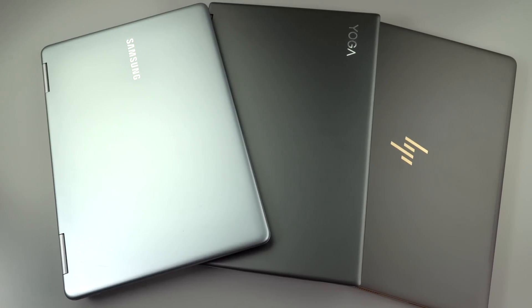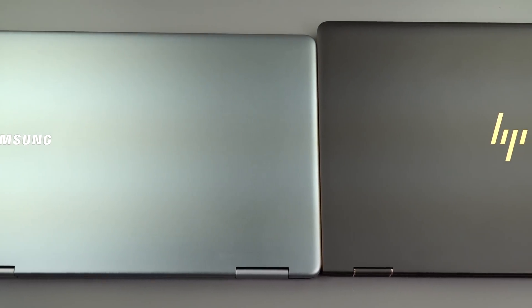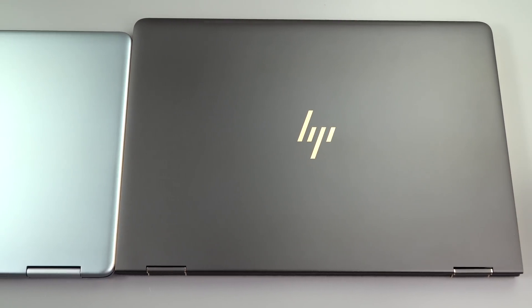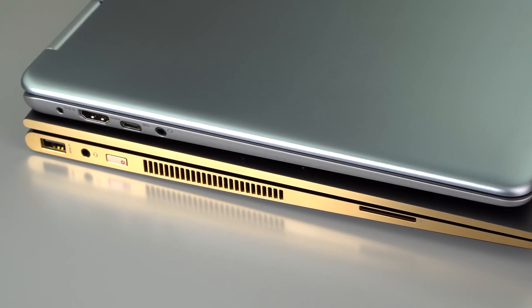The Samsung Notebook 9 Pro 15-inch is also the lightest, and it's noticeable — about half a pound lighter than the others. It weighs 1.7 kilograms, which is 3.79 pounds. For everything that is a convertible that you might actually want to use on your lap — most people aren't going to hold it in two hands — it makes a difference, making it feel much more like a truly portable convertible design.